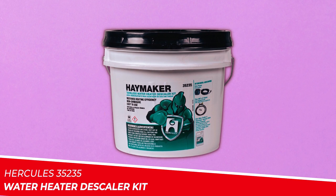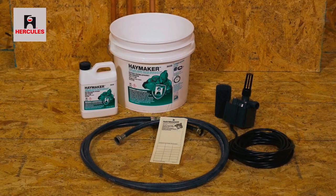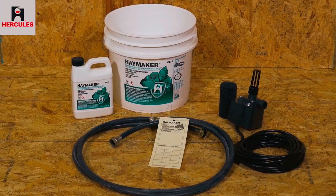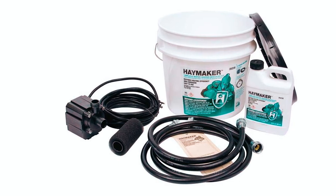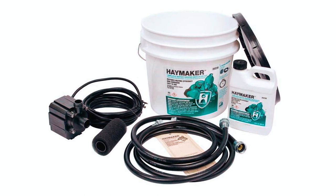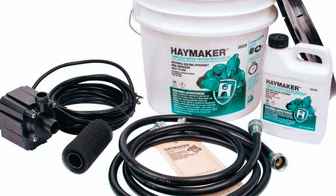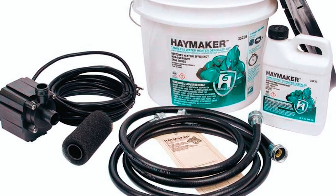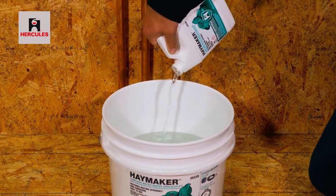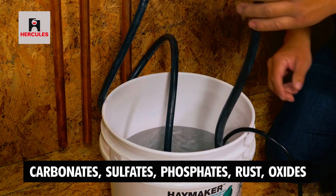Hercules 35,235 Water Heater Descaler Kit. The Hercules 35,235 Water Heater Descaler Kit is a comprehensive solution designed specifically for tankless water heaters. This kit includes a 132-ounce bottle of Haymaker solution, two 5-foot hoses with 3/4 MPT fittings, a 1,550 GPH electric recirculation pump with a 25-foot power cord, and one 3.5-gallon pail. This descaler utilizes a citric acid-based formula to dissolve mineral deposits, including carbonates, sulfates, phosphates, rust, oxides, and other inorganic buildups.